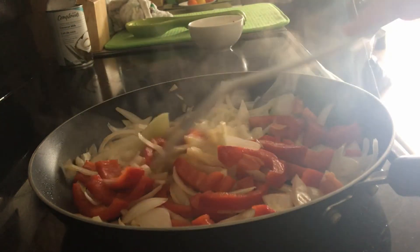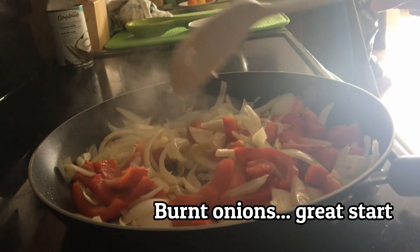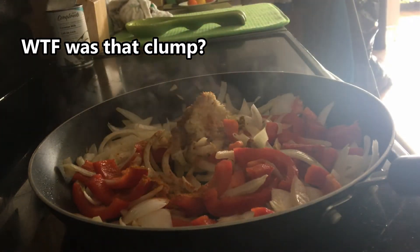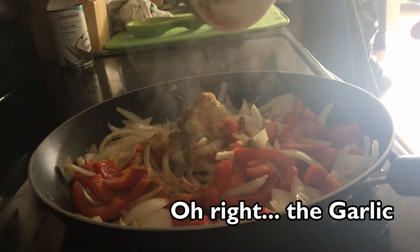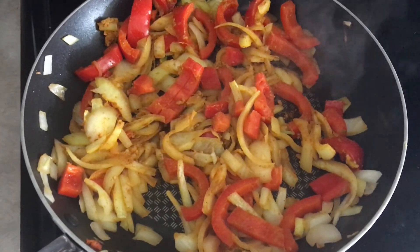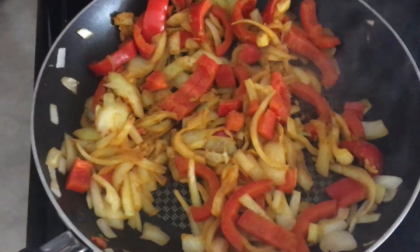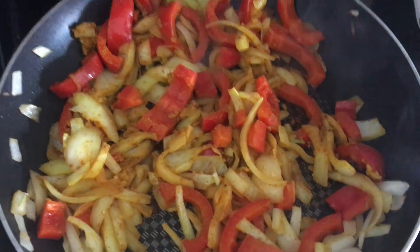All right, well my onions are burnt, so I guess we're gonna add the spices now. All right — oh, that was the garlic. Next it is telling me to add the coconut milk. This is the part I always fail at, so we're just gonna do it.